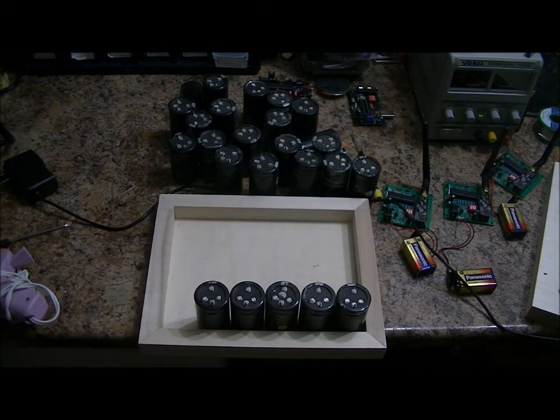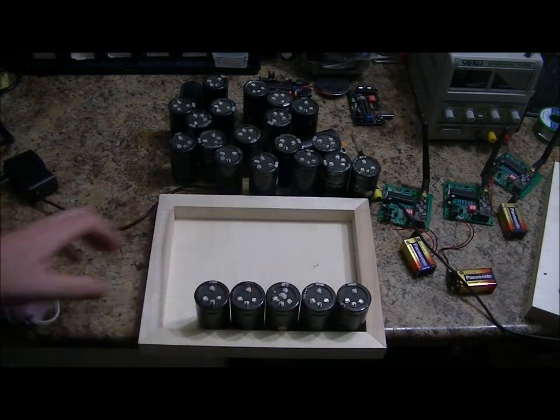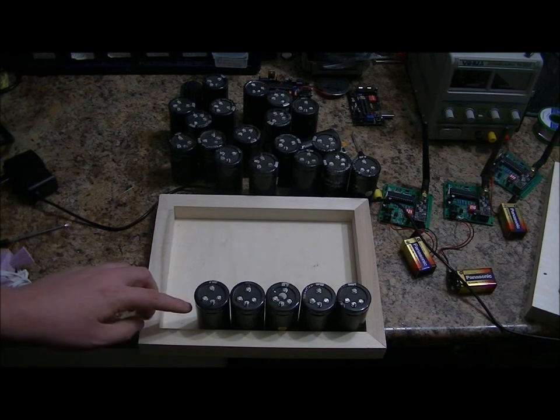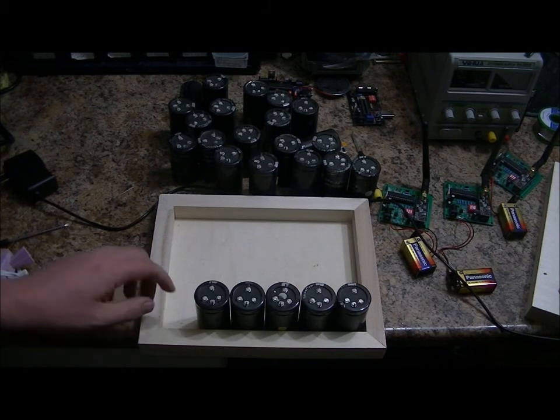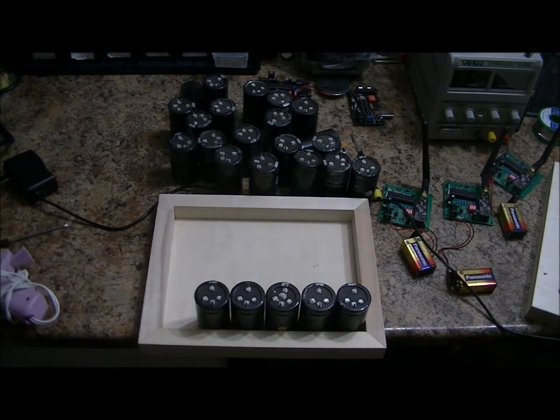I've got 25 of them, and what I'm going to do is create a massive bank. I'll take arrays of 5 and place them in parallel, creating a 2.7 volt 2000 farad capacitor. I'll do that 5 times and place those in series, which will bring down the capacitance, but I'll be able to create more or less a 15 volt battery.